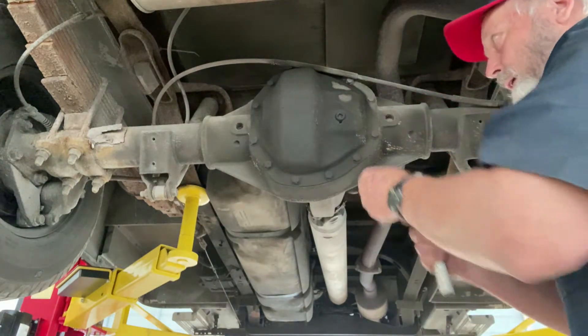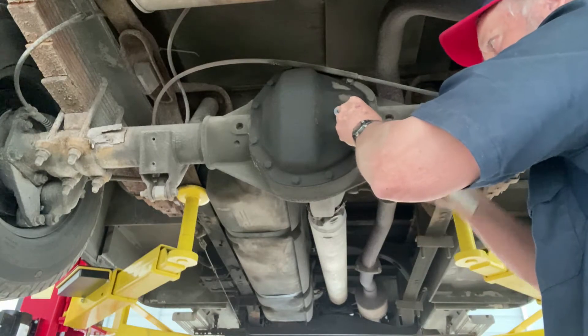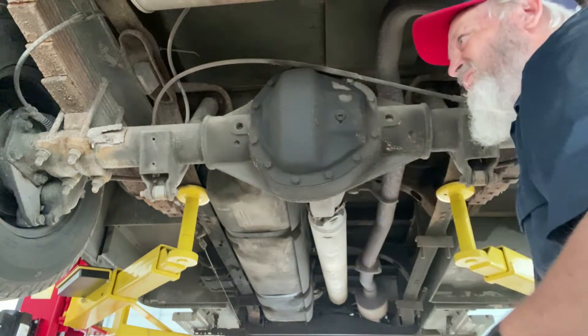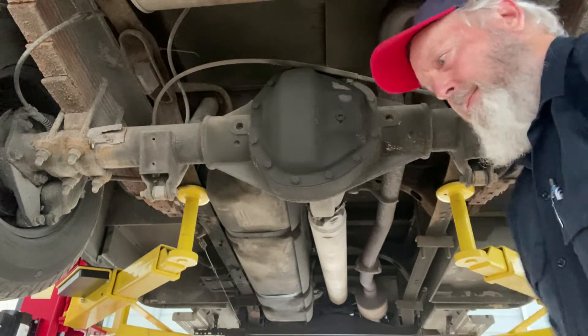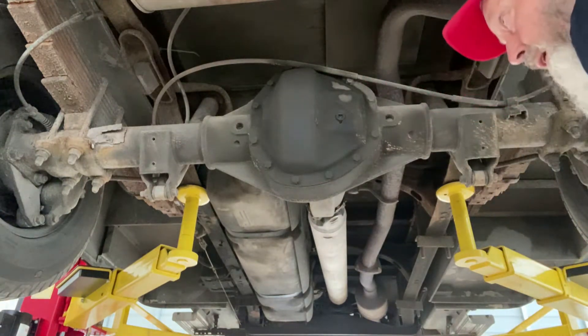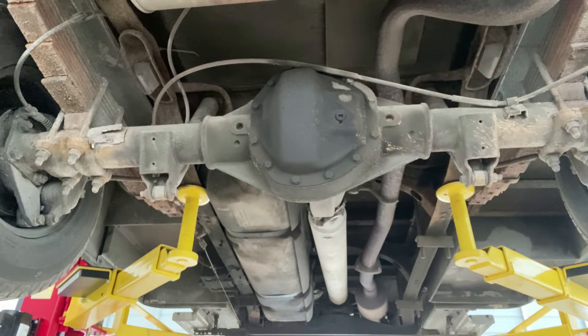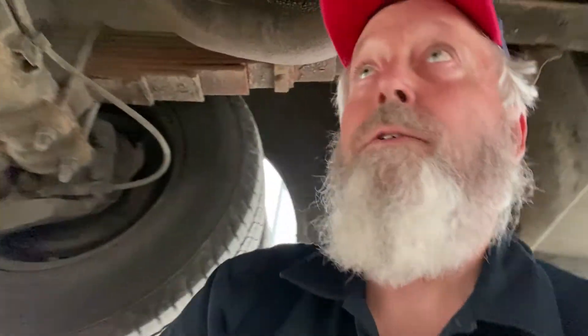Maybe it's my imagination, I don't know. I sure have been hearing it lately for the last week or so. Let me see if I can spin the rear end and hear anything — that probably will help. They ain't gonna tell me nothing. Well, let's just go do a good visual inspection.